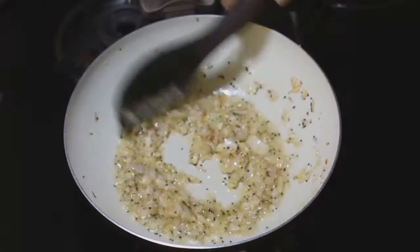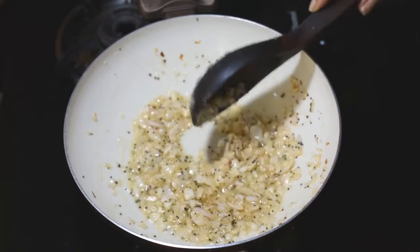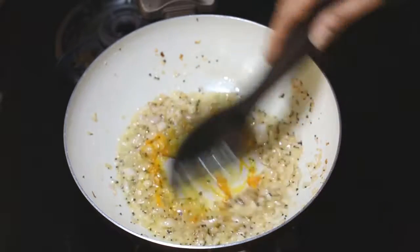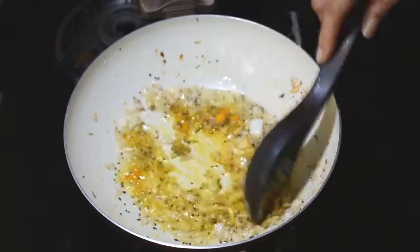Let it cook for 2-3 minutes in the pan. We will then add some sugar and let it cook for another 2-3 minutes.